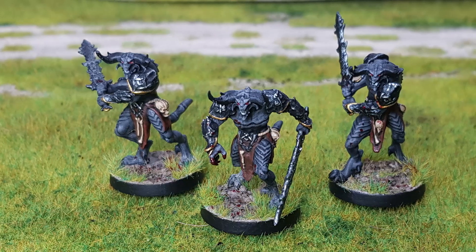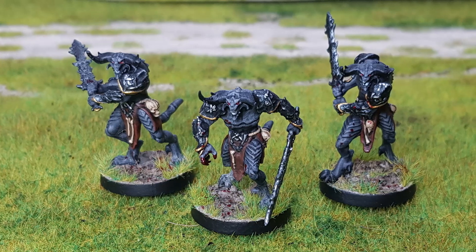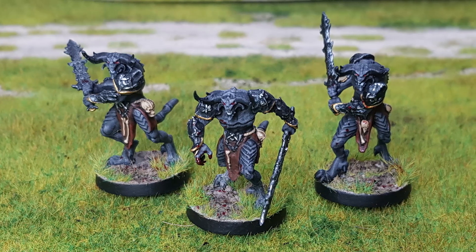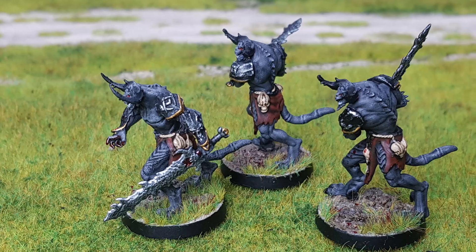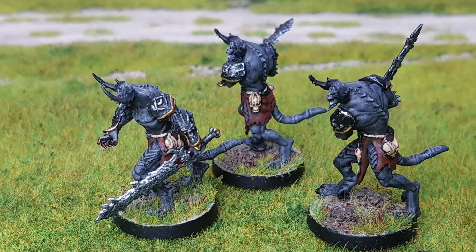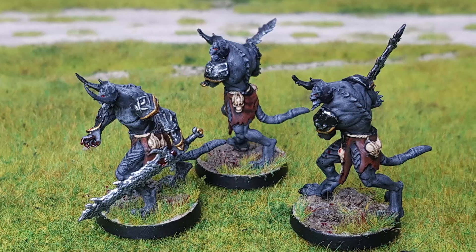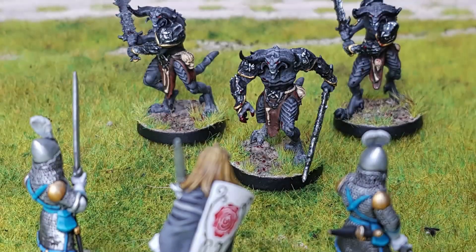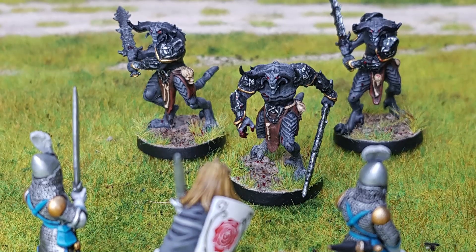Hello and welcome back to the Ash and Stone channel. My name is Chris and today I'll be showing you how I went about painting my One Page Rules Demons of War. First up, a big thank you to my supporters on Patreon — your support is very much appreciated. I've chosen to go with a dark scheme for my warriors of war, so they evoke feelings of dread and terror in their opponents.